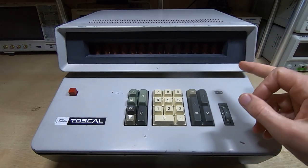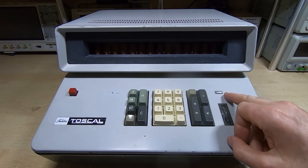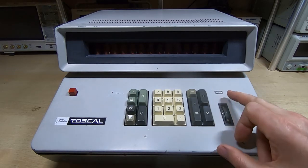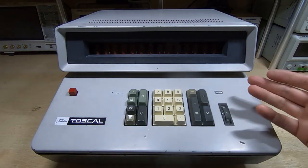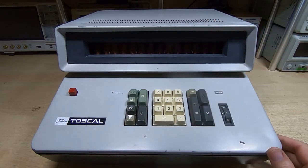In the previous video I said the overflow light wasn't working and thought it might be the bulb — but the bulb was fine. It was actually just corrosion in the bulb holder. I took that out, cleaned it, gave the keyboard a really good clean, cleaned the outer case, and as you can see I've reassembled it.